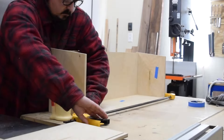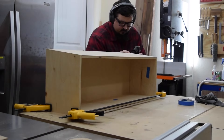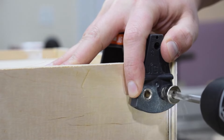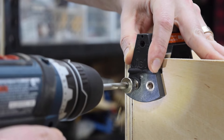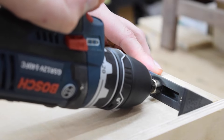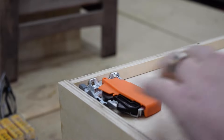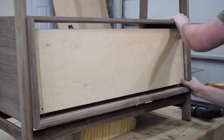Finally, it was time for assembly. I glued and clamped the box together, then used some 23-gauge nails to help hold everything in place. To attach the drawer slides to the drawer box, I used a jig from Rockler. It makes attaching the Blum hardware a lot easier. With all the hardware in place, I tested out the soft-close slides.